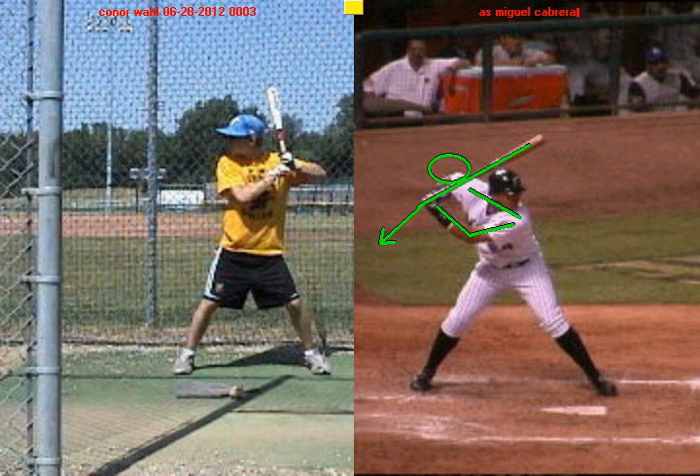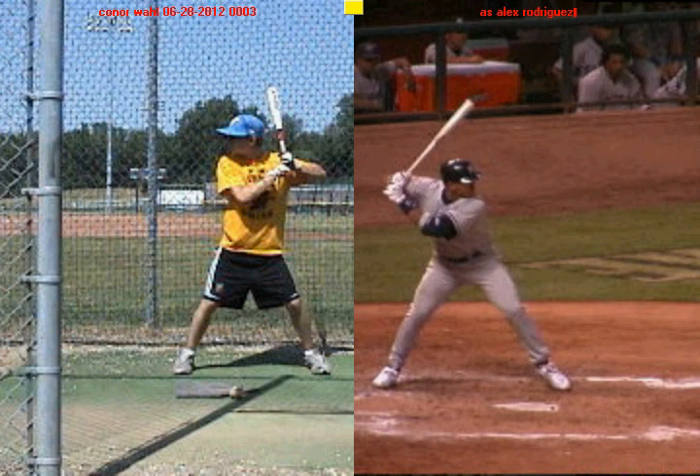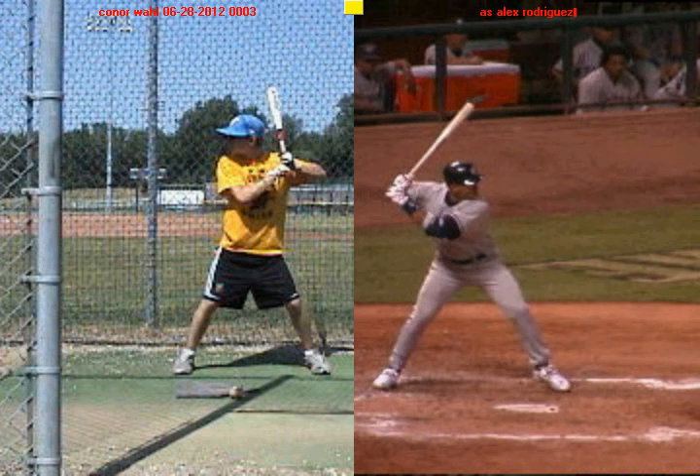We'll pull up another hitter — like I said, every guy that we pull up here, they're going to be doing the same thing. Alex Rodriguez — get him into his launch position when the front foot lands. You're going to see that slight inward turn with the shoulders, the barrel of the bat is steep, the knob of the bat is pointed towards the catcher. You can see that back elbow is cocked and loaded, and the lead arm is nice and bent and relaxed.